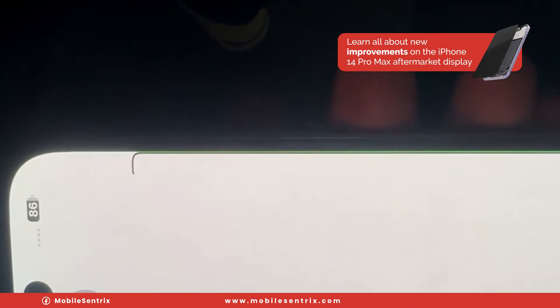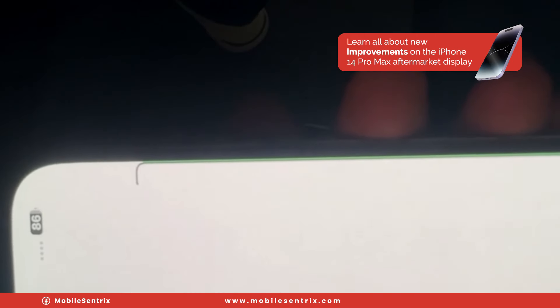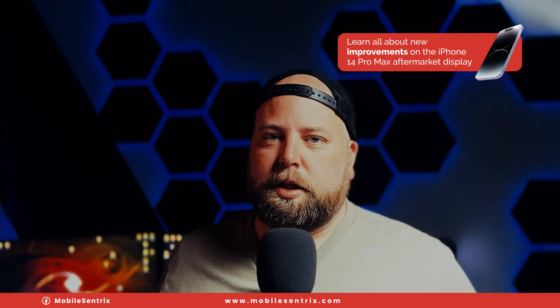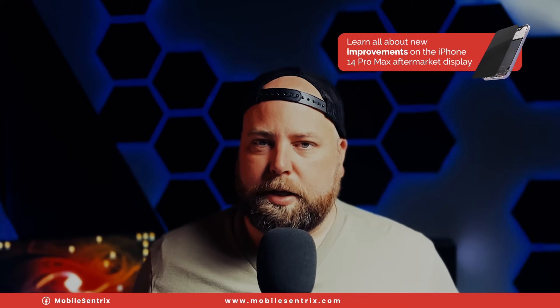Given that this is an aftermarket display for an iPhone 14 Pro Max, it's quite the step up from the previous aftermarket option. It still has a bit of ways to go in my opinion, but it's better than not having an option at all. If you have any questions, leave them in the comments below. Thanks a ton for watching — we'll see you in the next video.